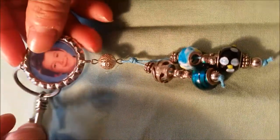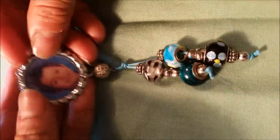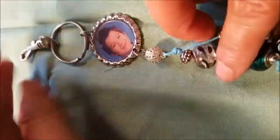Welcome back to my channel. Today I am going to show you how to do this keychain step by step.